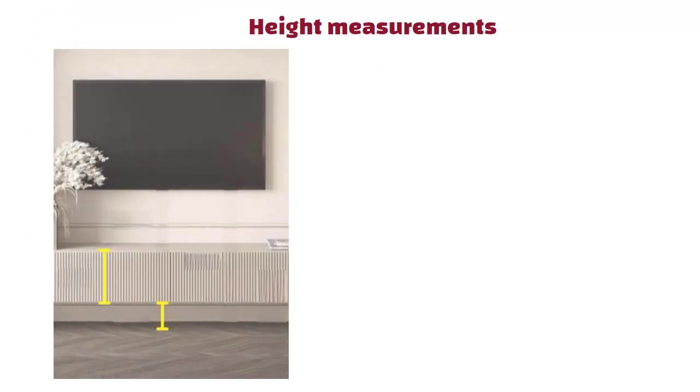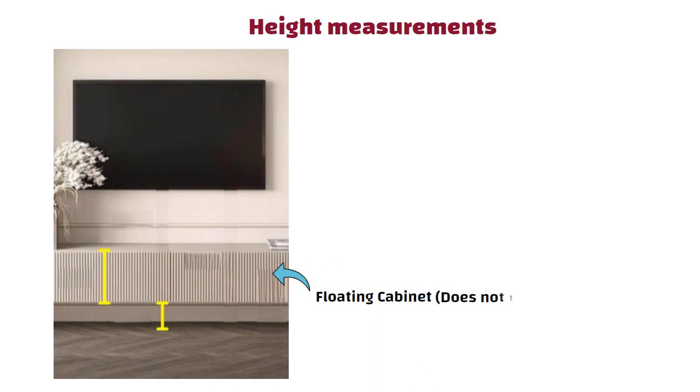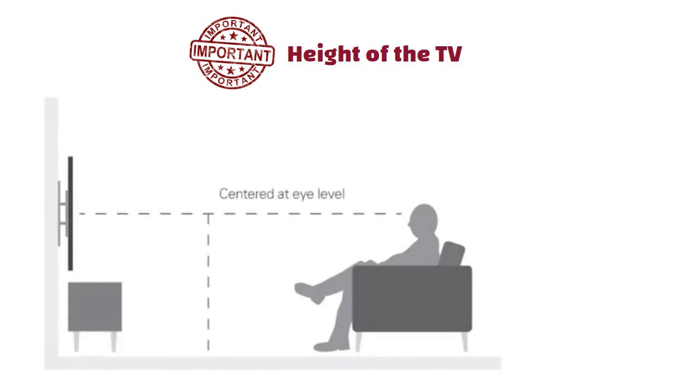Now let us talk about height measurements, because this directly impacts comfort. If you are planning to make a floating cabinet — meaning it does not touch the floor — then keep it around 8 to 16 inches above the floor. The height of the cabinet itself should ideally be 12 to 18 inches. This makes sure the cabinet is not too small to use and not too bulky visually. And the most important part, the height of the TV: in the living room, if you mostly watch TV while sitting on a sofa, then the center of the TV should be around 42 to 48 inches from the floor.